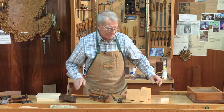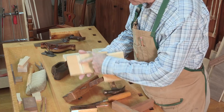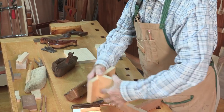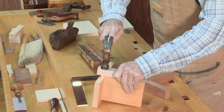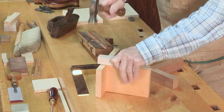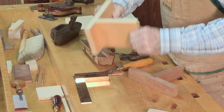Another dovetail is a sliding dovetail. As its name, they slide into each other. It's slightly tapered, so when you put it together and hammer it, it is a beautiful, very strong joint.